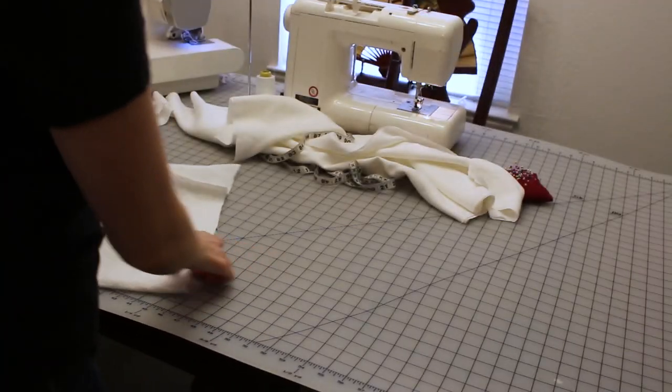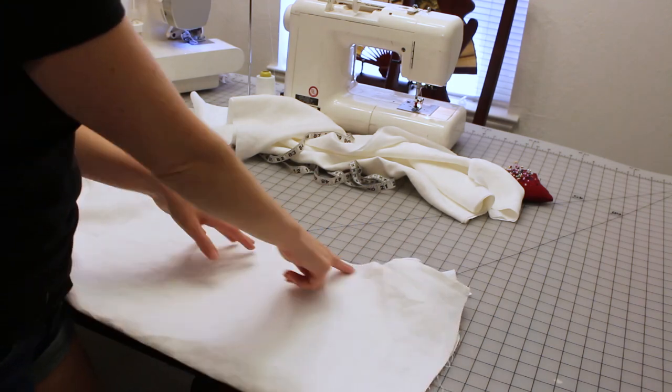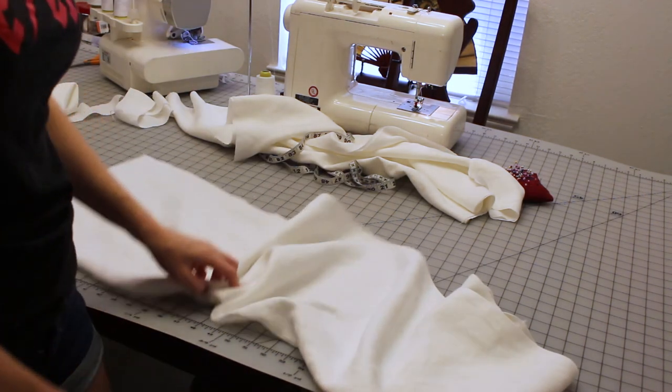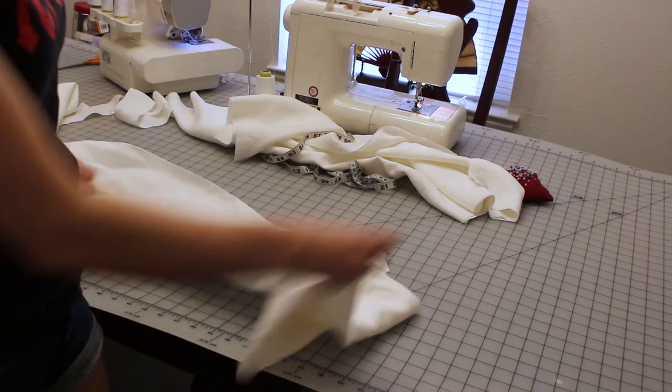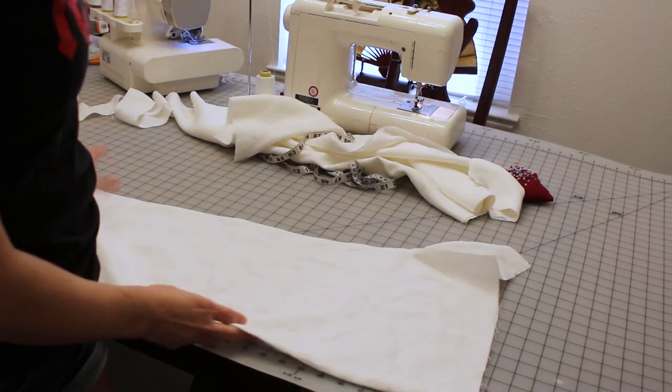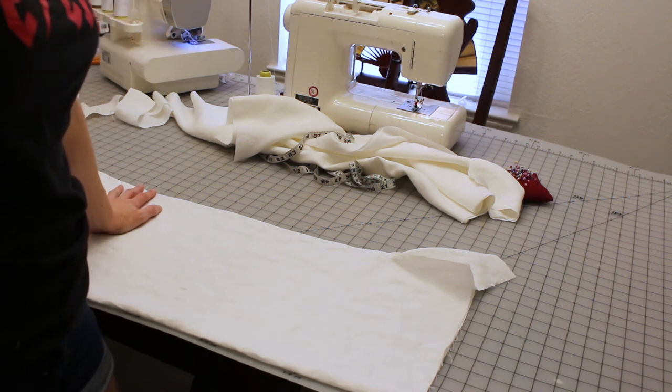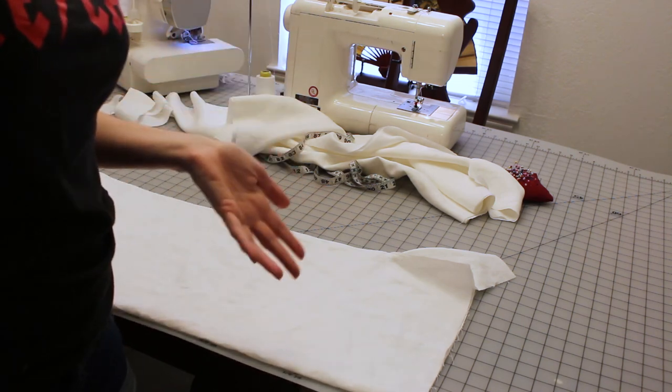At this point I have sewn the side seam all the way down my sleeve — these are my really long sleeves, going all the way down to the floor, so they're going to be crazy. Once you've sewn the side seam, your sleeve is ready to be attached to the front and back of your chemise.